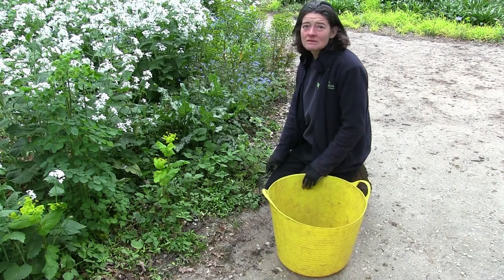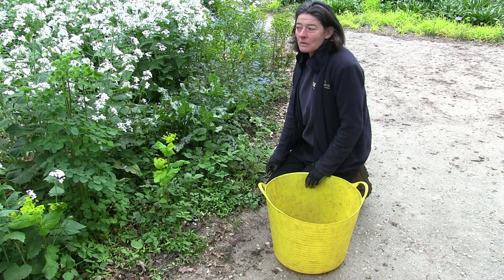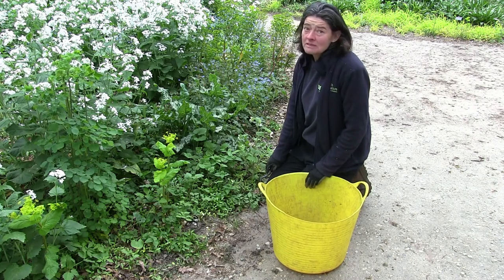Hello, my name is Sally. I'm one of the gardeners at the Chateau. I'm just going to show you what we do in the garden — in the woodland garden this time of year.